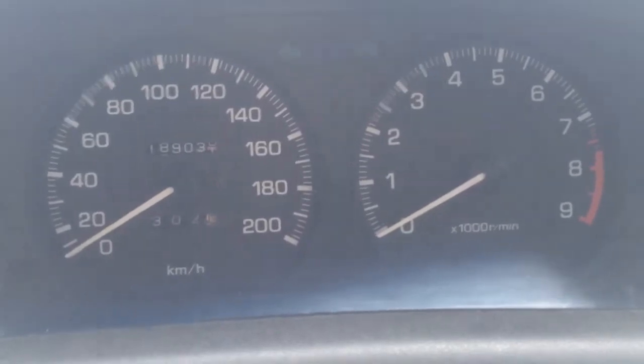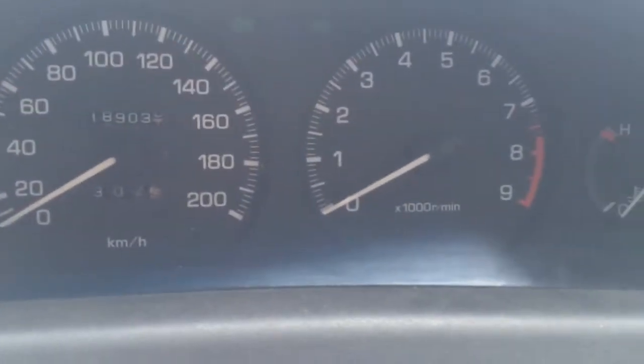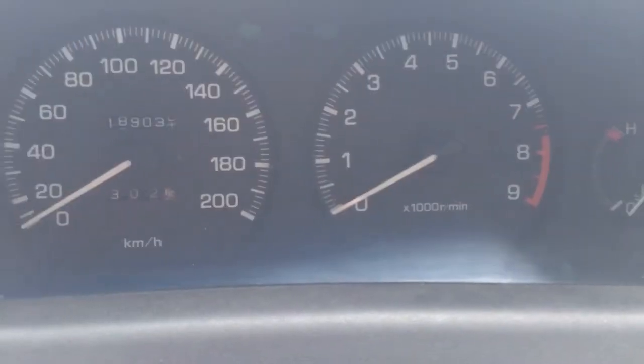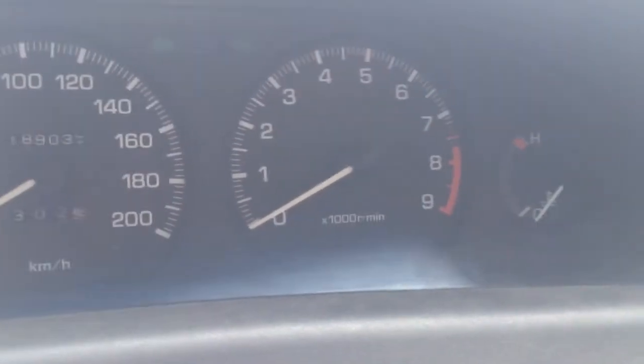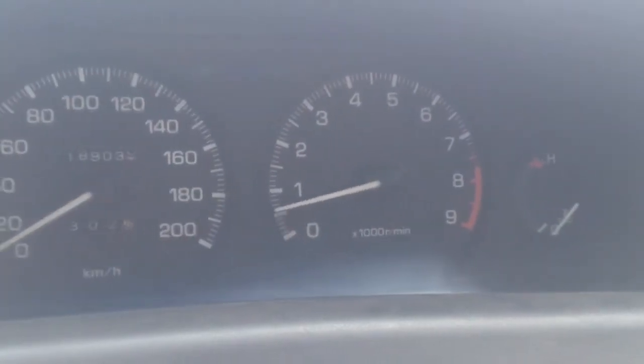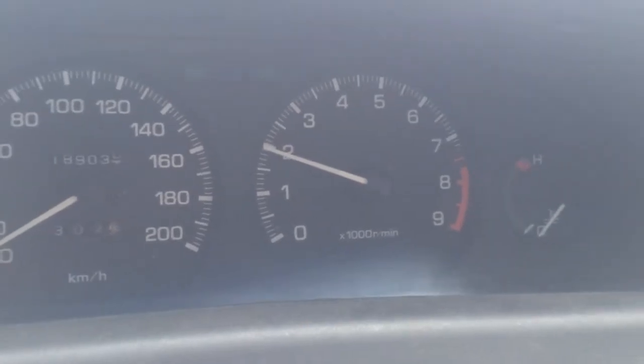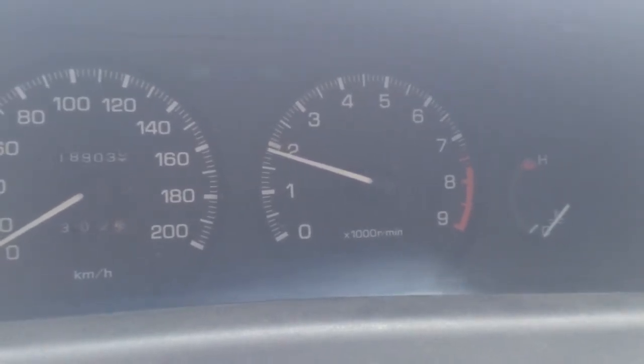It's about 12 degrees outside at the moment and it's a cold start, so I'll show you guys what it runs like. No problem at all.